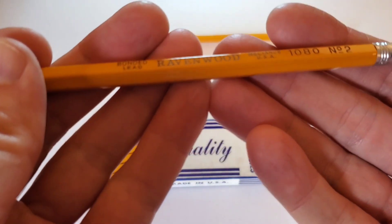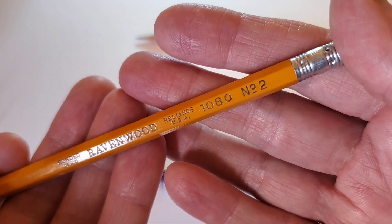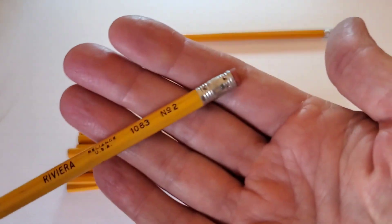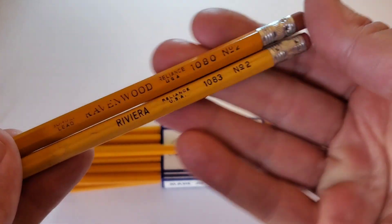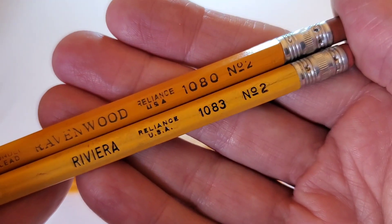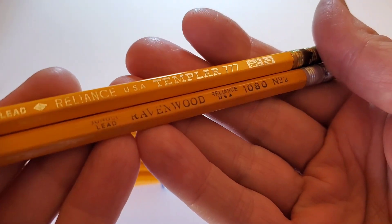I don't see too many pencils from Reliance that I come across in my day-to-day searches at flea markets and thrift shops. I have a few that I found nearby prior to recording. The Riviera, which is probably similar in its intended market — similar cheap ferrule, standard yellow, the print is very similar. And then this lovely pencil — I'd love to find some more of these.